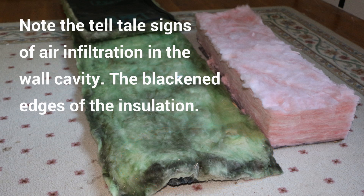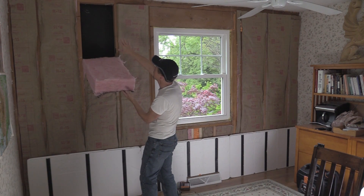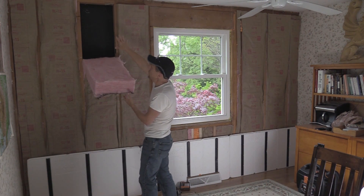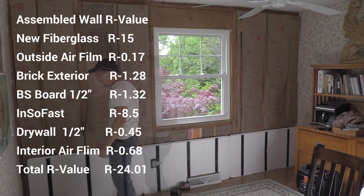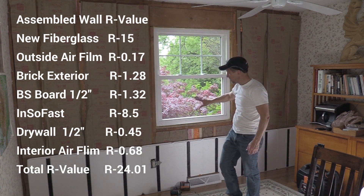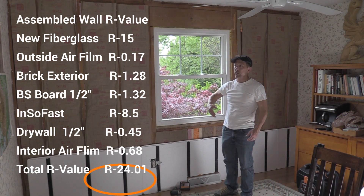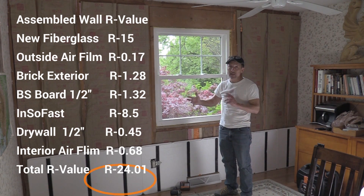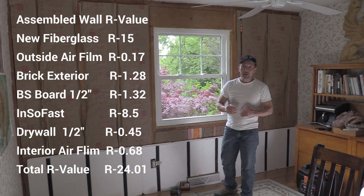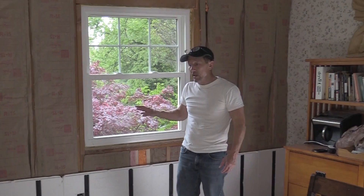This is three and a half inches thick — it's going to be compressed down nice and tight. It fits into this cavity, good tight fit, and I'm going to put the Insofast right on top. So we did an R15 with an R8 and a half, an R23 plus — a 25, 26 R-value wall system. Real nice, real tight, and a lot quieter than it used to be.